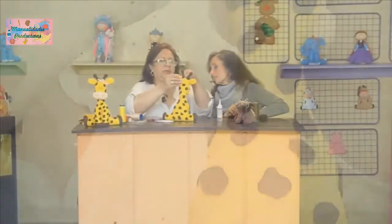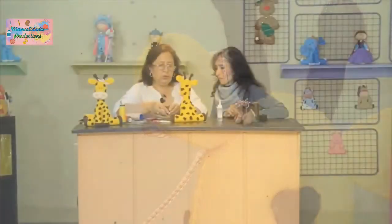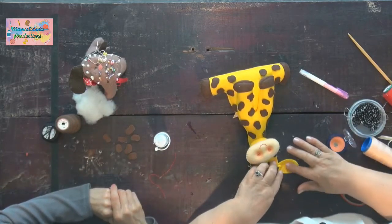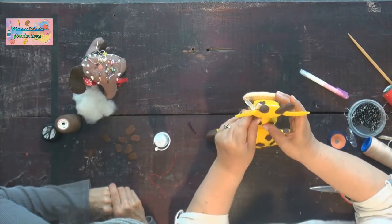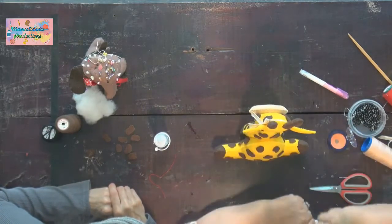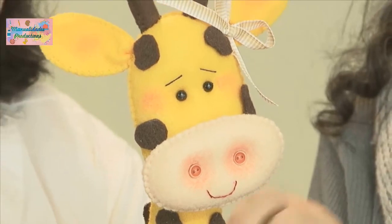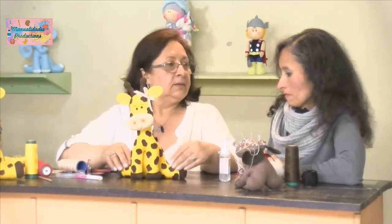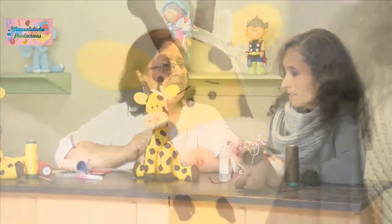Ponemos el moñito en la orejita. También le echamos un poquito de rubor en la orejita para darle el volumen de la oreja y más vida. Ya quedó nuestra jirafita terminada, lista para decorar un cuarto de niño, o como regalo especial, decoración de una habitación, o un jardín infantil. Tiene muchos usos. Quedó muy bonita, Rubi, y fácil; pues tiene su trabajo, pero es algo muy llamativo con poca inversión y buena ganancia.